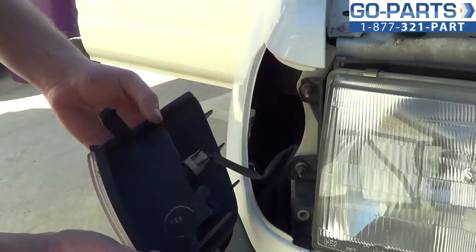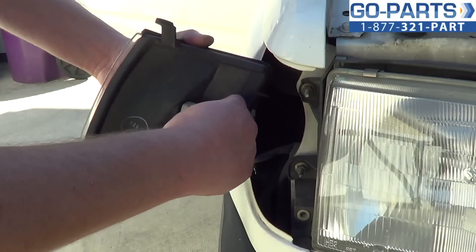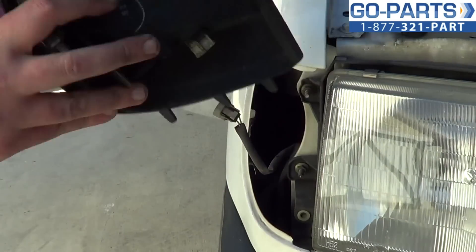There we go. Of course, our wiring harness here on the back — use a small flat blade screwdriver, or you can usually just squeeze it, disconnect it. Parking lights off.